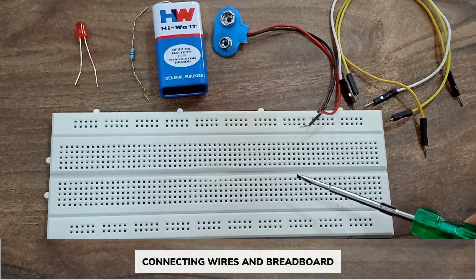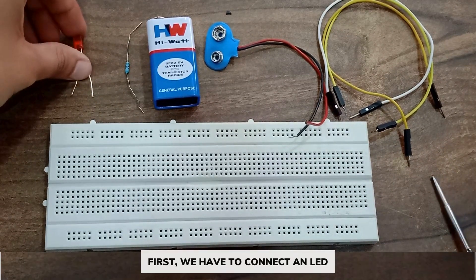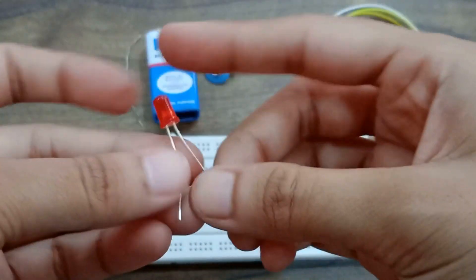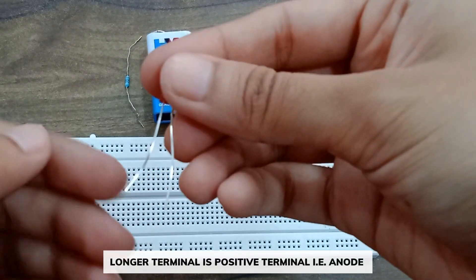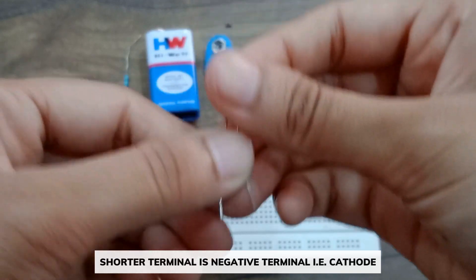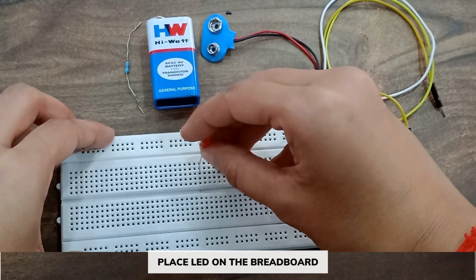First of all, we have to connect the LED. The longer terminal of the LED is the positive terminal, which is the anode, and the shorter terminal of the LED is the negative terminal, that is the cathode. Let's place the LED on the breadboard.